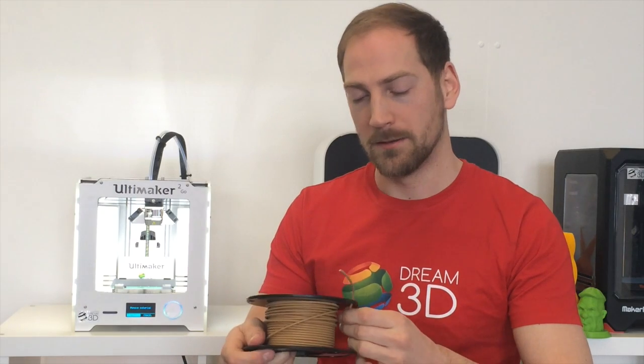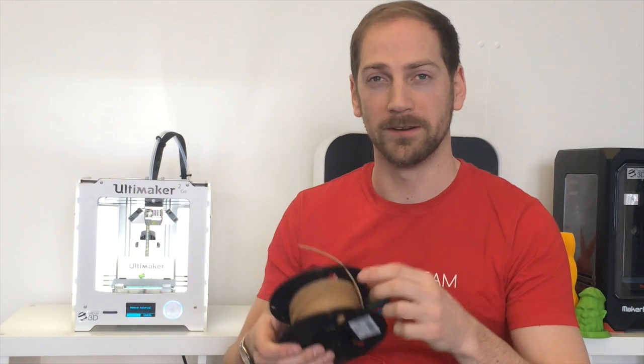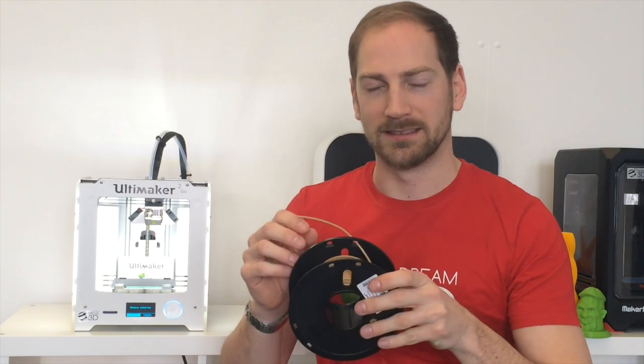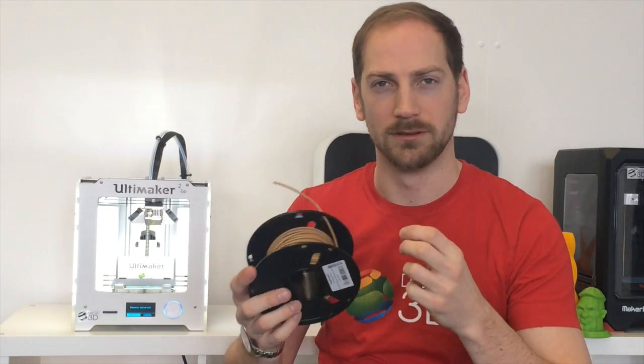Today we're going to be printing with Polymaker Polywood filament, which is a wood effect filament. Unlike materials like Colourfab's wood filament, it doesn't actually have any wood in it at all, but it just looks like wood. When it prints, tiny bubbles tend to pop and it kind of distorts the layers and gives a really nice natural effect.